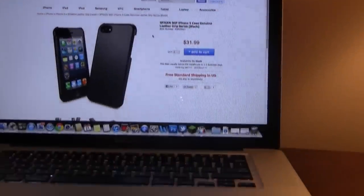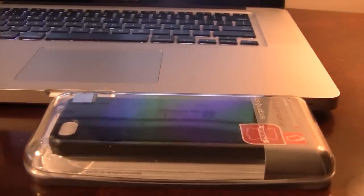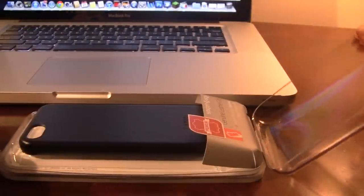Hey guys, Mitch here. Today we have a review and giveaway of the Spigen SGP iPhone 5 case. This is the Genuine Leather Grip Series and it is a black case. This was sent over by CreeTouch — a special shout out and thanks to them.